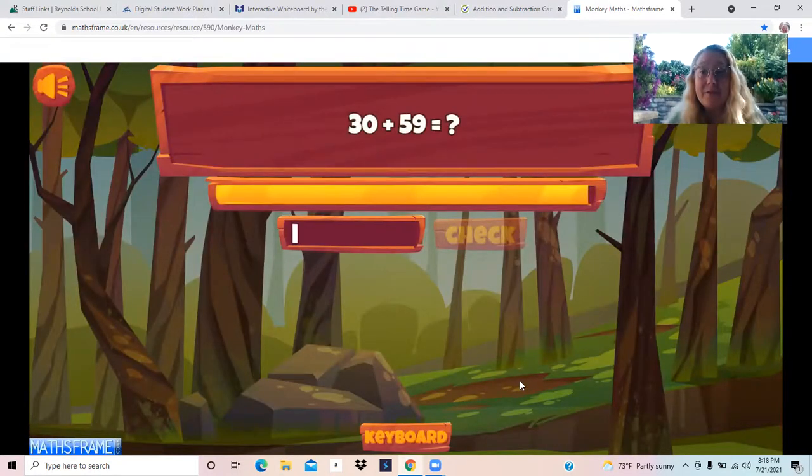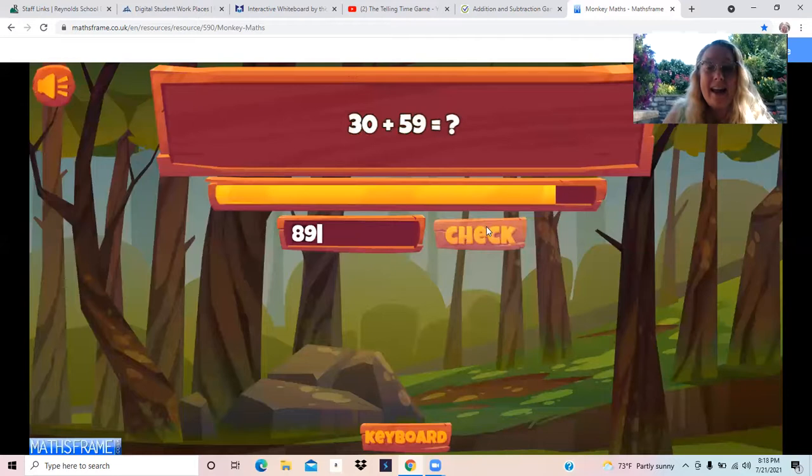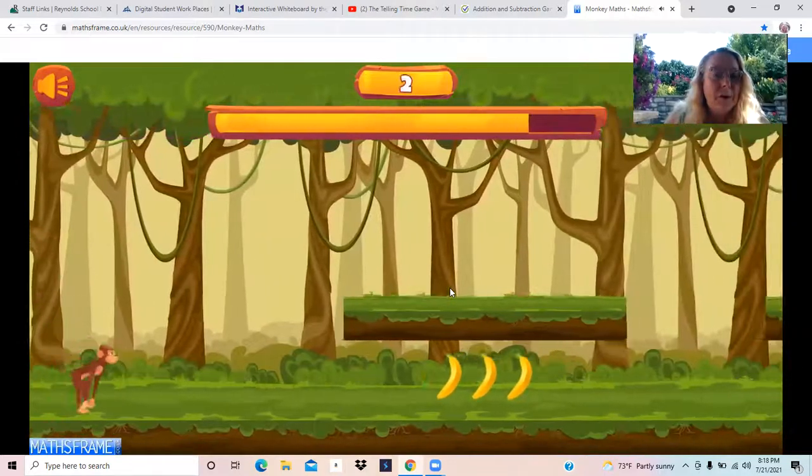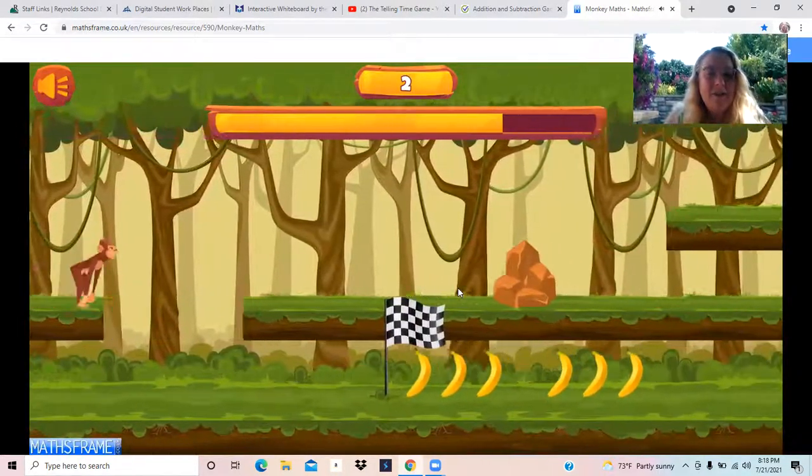30 plus 59. I'm going to count up: 59, 69, 79, 89. 89. Let me write that. Now check. I did it!